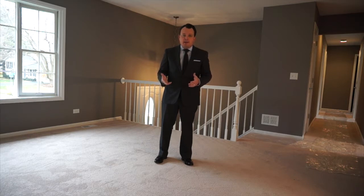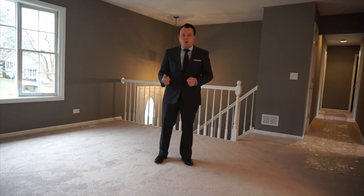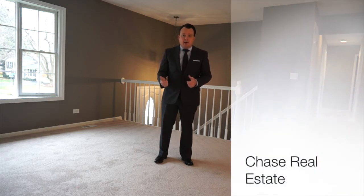You can grab the forms at chaseforeclosure.com to place the document on the countertop, or you can go ahead and order the rehab team to come out and winterize the property as well. Thanks for watching today.